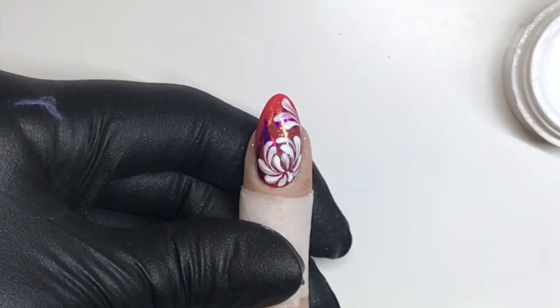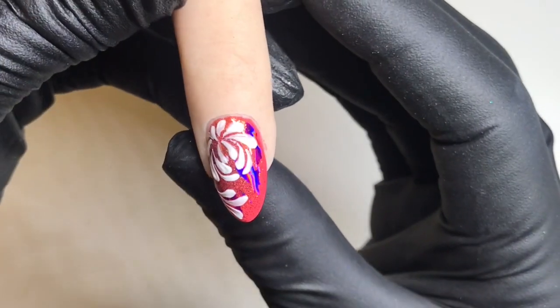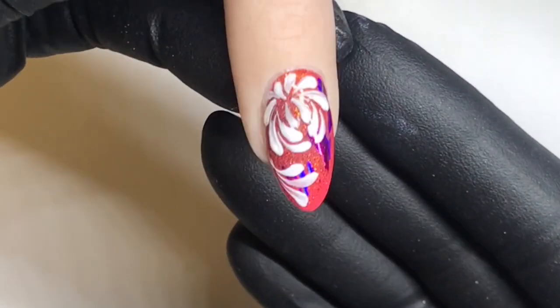Cure this for 30 seconds. Wipe it with a little bit of isopropyl alcohol and that is it. So easy — it's just so easy. I love this design. It's elegant and easy.